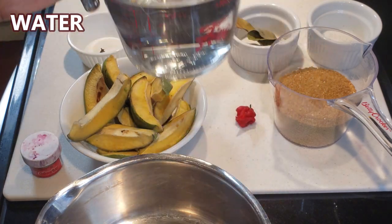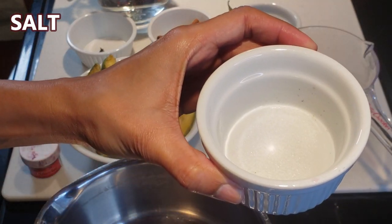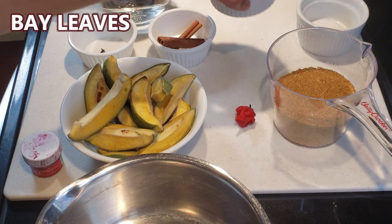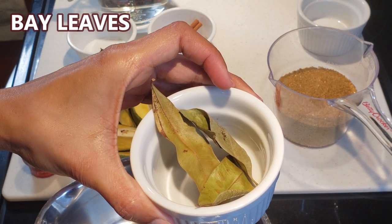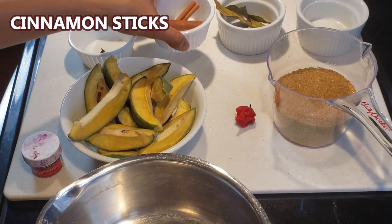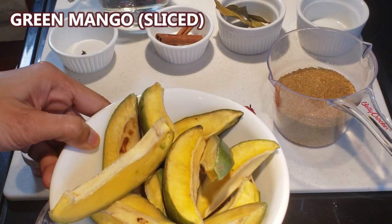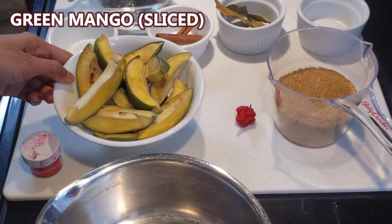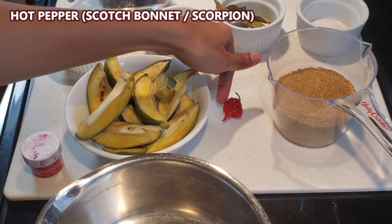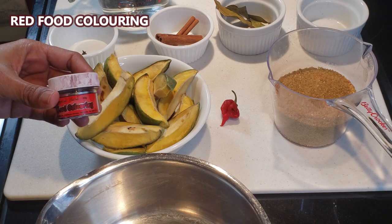All you will need is some water, salt, bay leaves, cinnamon sticks, cloves, some chopped long mango, hot pepper — this is a scorpion pepper — some brown sugar, and some red food coloring.